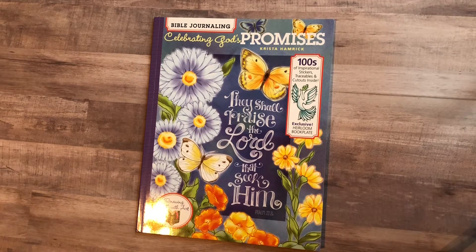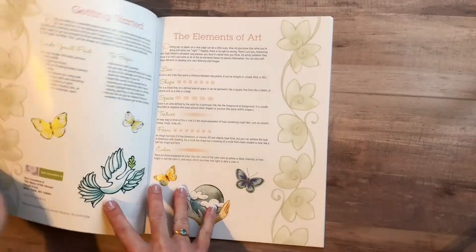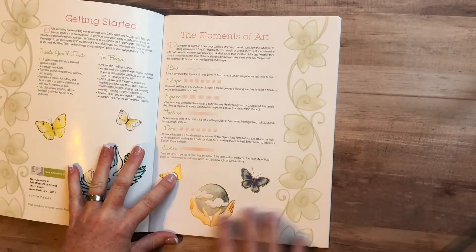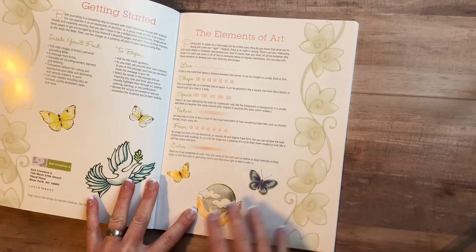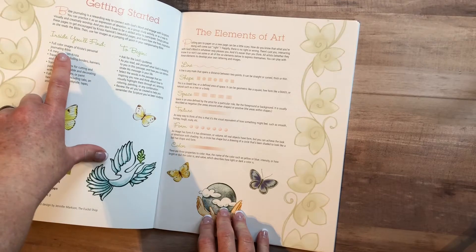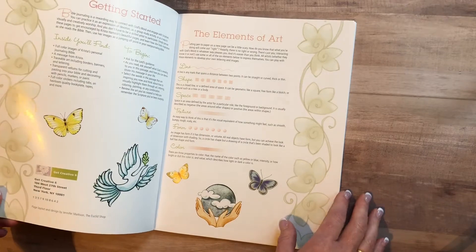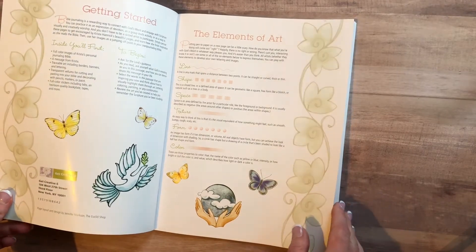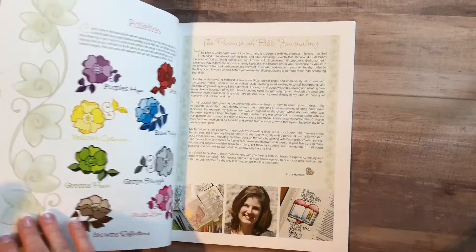In this book you're going to find hundreds of stickers, traceables, and cutouts. In the front of the book you'll find the elements of art and getting started. You'll also find full pages of Krista's personal journaling Bible, a message from her, vellum stickers, and wonderful goodies to go along with it.